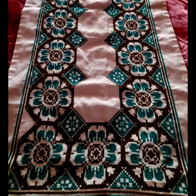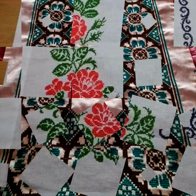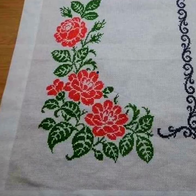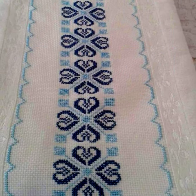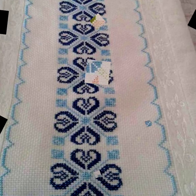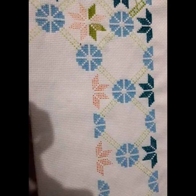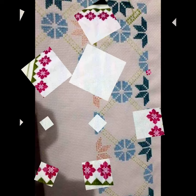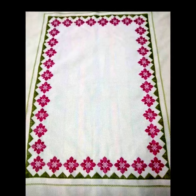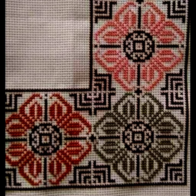Every type of cross-stitch hand embroidery pattern has been brought on this channel, and ribbon art is also available now. If you want to watch ribbon embroidery and cross-stitch ideas every day, click the bell icon button to get notifications for every new video and watch the best embroidery ideas daily.